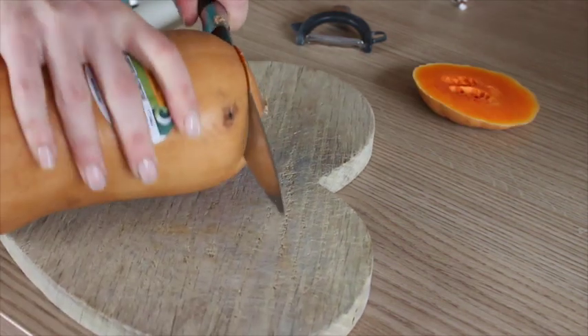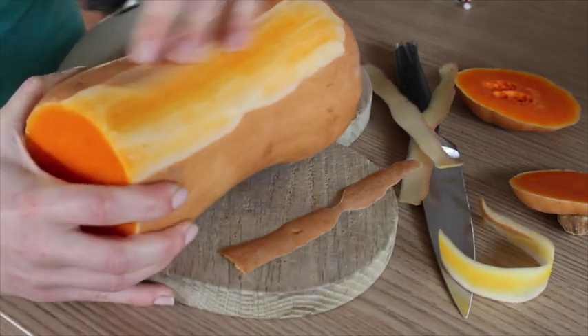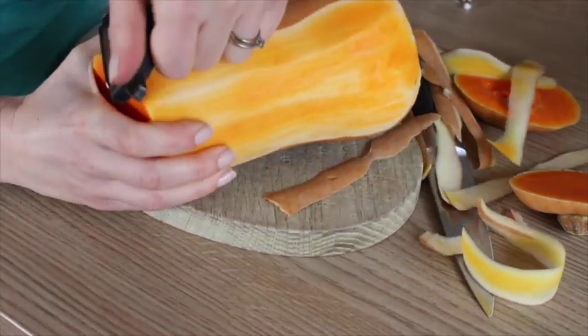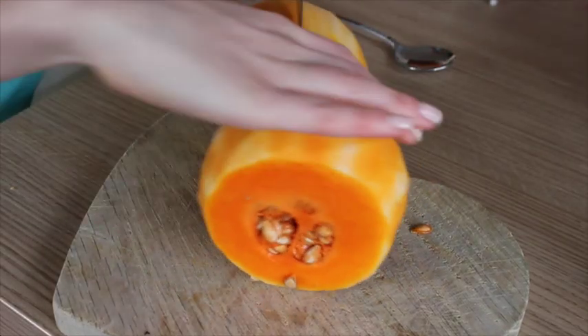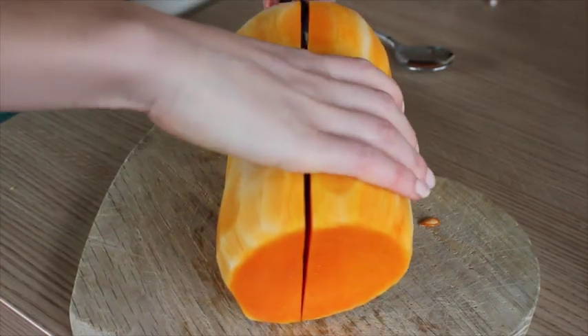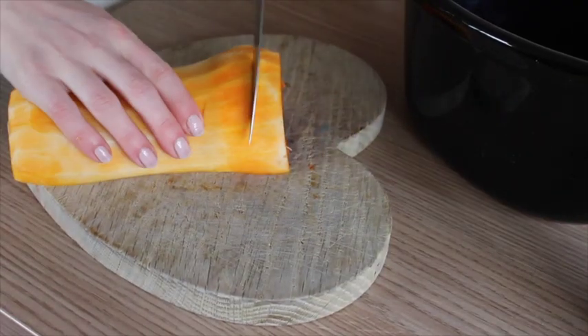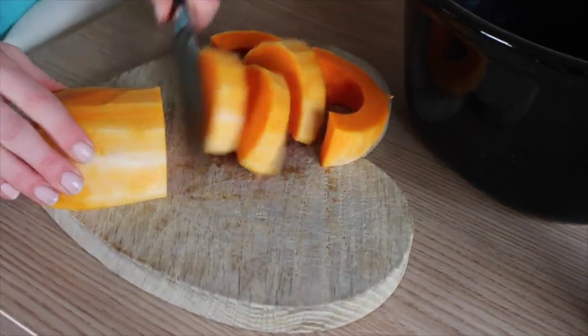Cut the ends off and then I usually get a peeler and completely peel it. Once it's peeled, make sure you cut it in half and then obviously de-seed it. Once the seeds are gone, you want to dice it up into nice chunky cubes and throw that in your slow cooker pot.